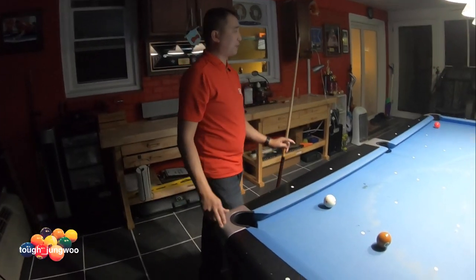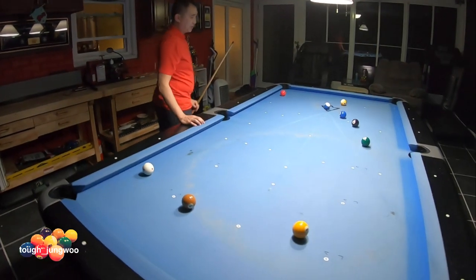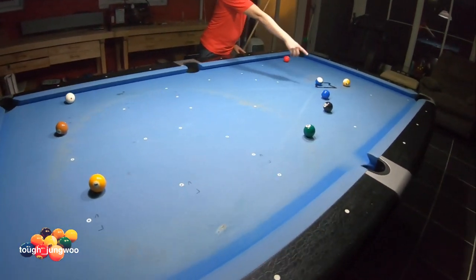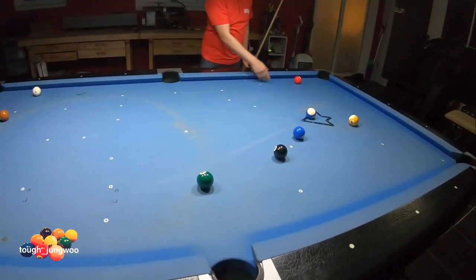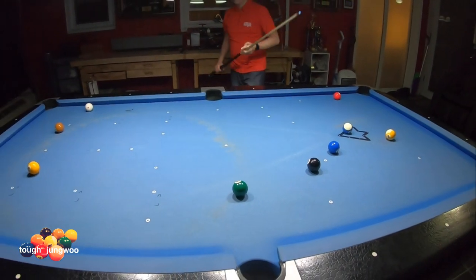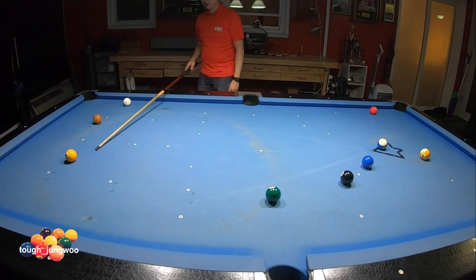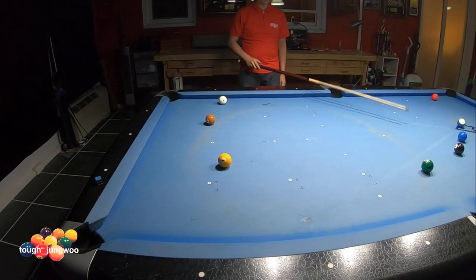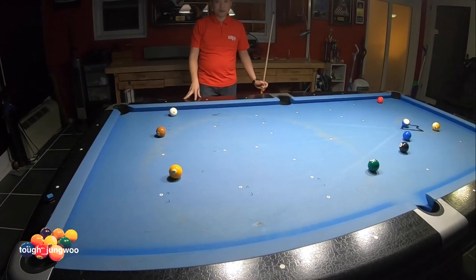From that break, I made the five and the four on the side pocket. You can see the two ball and three ball went four rails around — the two ball almost made the corner, the three ball almost made the corner. I got a shot on the one. It's a little steep, but still rewarding for taking the shot and getting position on the two, hopefully running the table out.